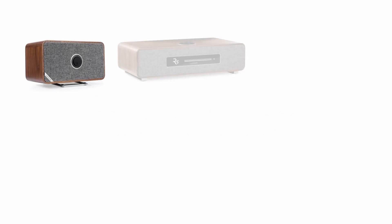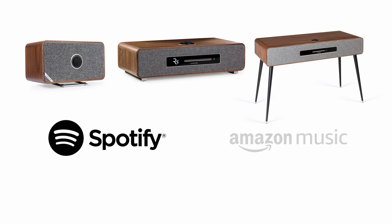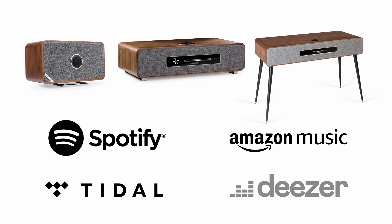Our MRX, R5 and R7 Mark III models alongside Spotify also support Amazon, Tidal and Deezer music streaming services. In this video we're going to show you how to log into these services using Amazon Music as an example on the Undock control app.